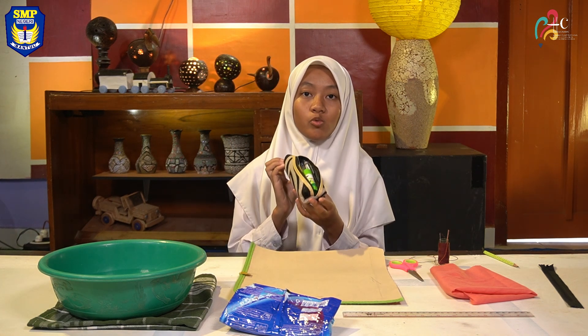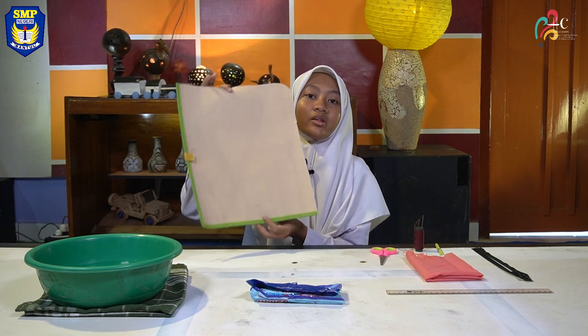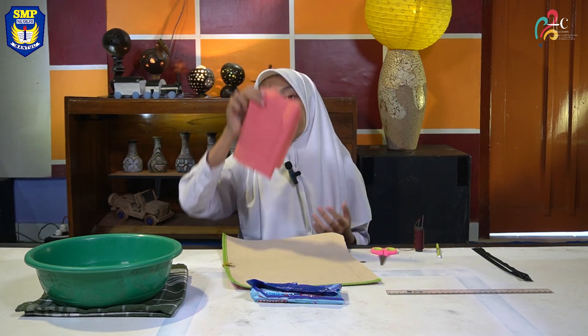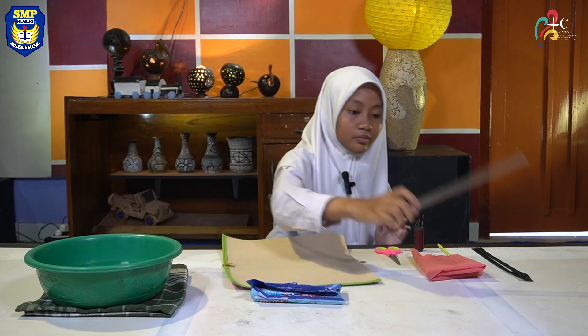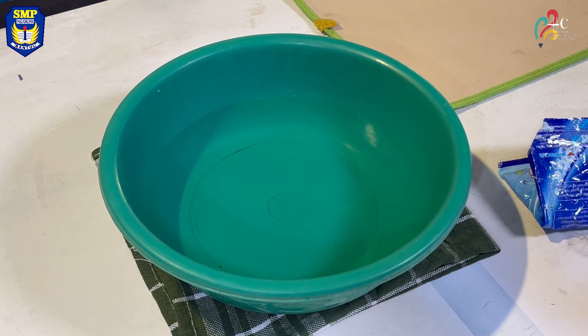I decided to make a new pencil case because my current one is not big enough for my stationeries. You will need: a used plastic carpet made of sponge material, scissors, a pencil, a ruler, thread, a needle, some tubing soap, a basin of water, and a zipper.